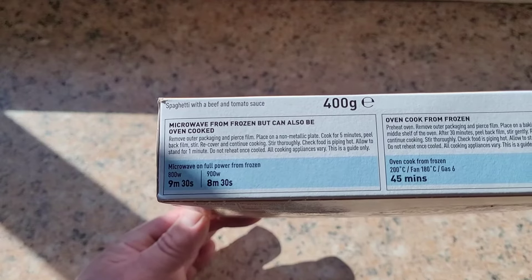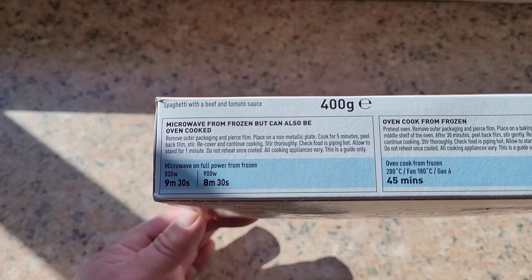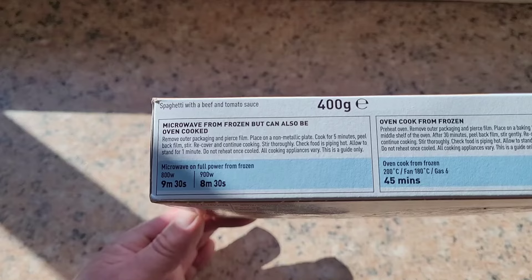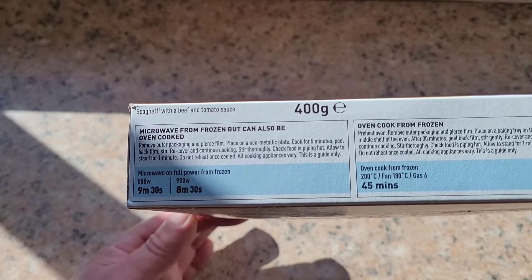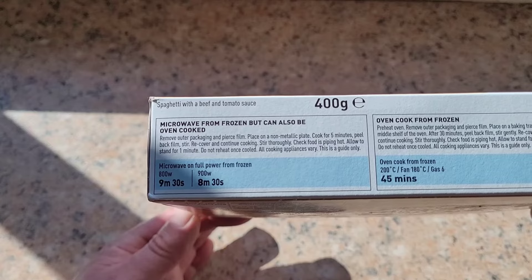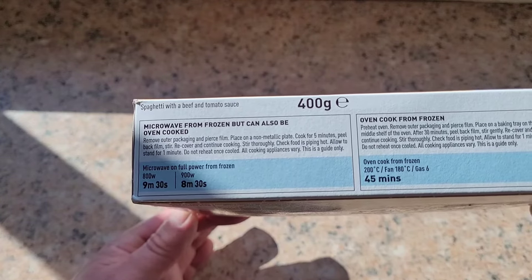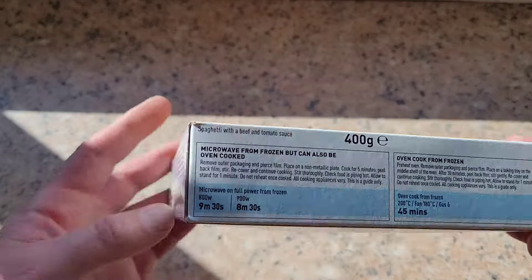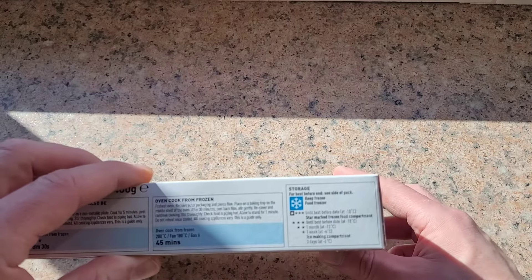Remove outer packaging and pierce film, place on a non-metallic plate, cook for five minutes, peel back film, stir, recover and continue cooking. Stir thoroughly, check food is piping hot, allow to stand for one minute. Do not reheat once cooled. All cooking appliances may vary — this is only a guide.